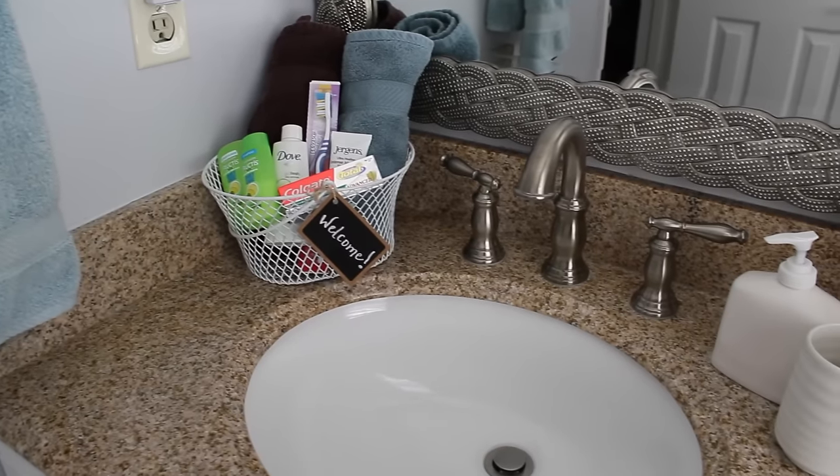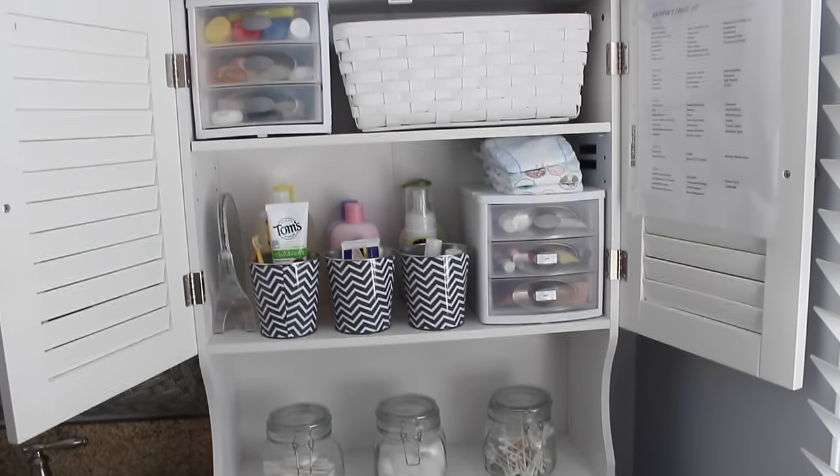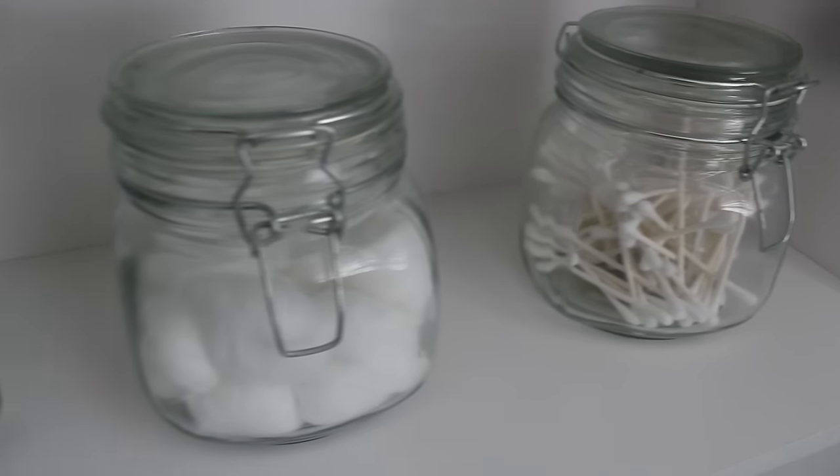Hey guys, Do It on a Dime here. In this video, I'm going to take you on a tour of our newly updated guest bathroom — organizing, cleaning tips, the whole shebang.